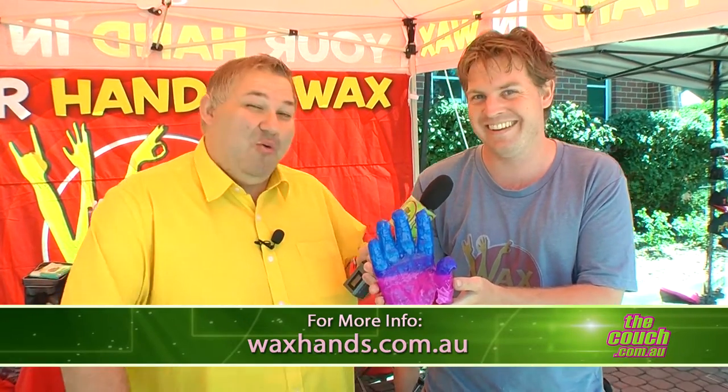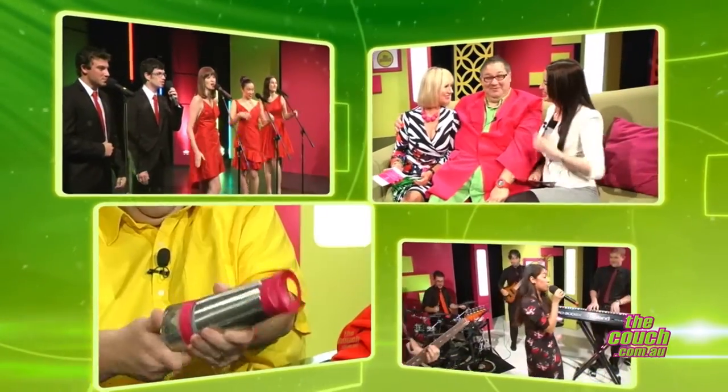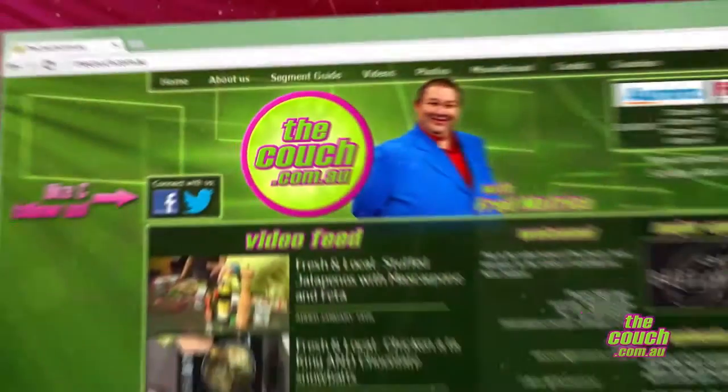Come down and see Wax Hands — check out their website. Andrew will look after you. They're here at the Make Smoking History 2014 Canning Show.